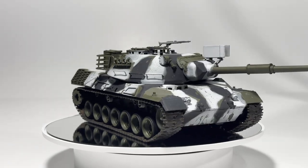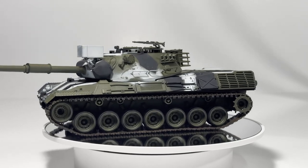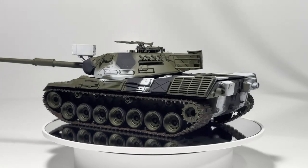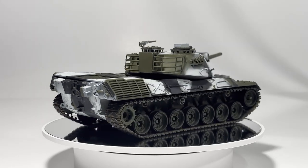Welcome back to The Learning Curve, the series where you get to watch me stumble through scale modeling. On this week's episode, I'll be figuring out chipping fluid and rusty tracks. Stay tuned to watch how I painted this Tamiya Leopard 1 in a winter camo scheme.